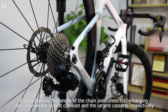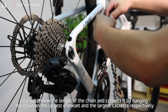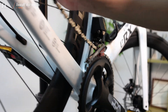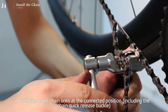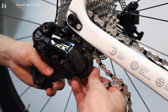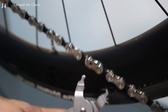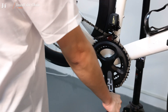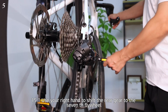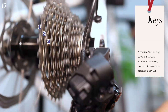First, determine the length of the chain and connect it by hanging the chain on the largest crankset and the largest cassette respectively. Add 3 more chain links at the connected position, including the chain quick-release buckle. Then install the chain correctly. Use your right hand to shift the rear gear to the 7th flywheel — calculated from the largest to the smallest sprocket of the cassette — and make sure the chain is on the 7th sprocket.